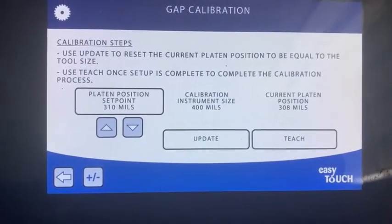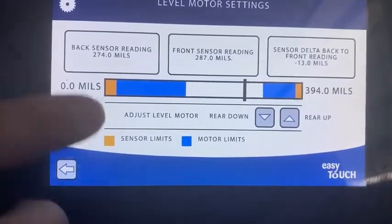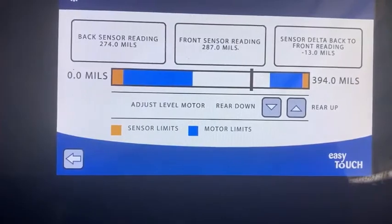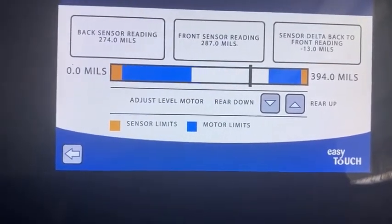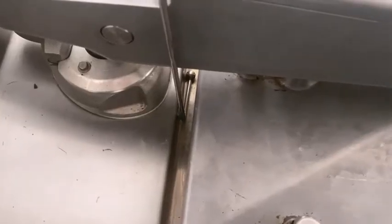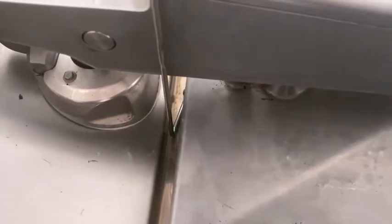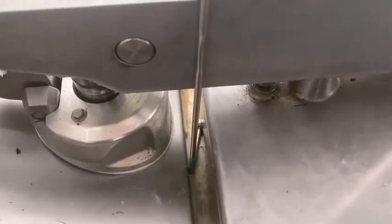To get to the level motor adjustment, we have to press the plus and minus button. This now takes us to the screen where we have the back sensor, the front sensor, and the delta. So we're going to use the arrows and we're going to move the back adjuster. When you're checking the gap adjustment, you do it from the back — you put the gaping tool in up to the arm and you turn it so it turns in under the platen. You can see on this one it's too tight and it's not going under the platen, so we need to loosen that up.